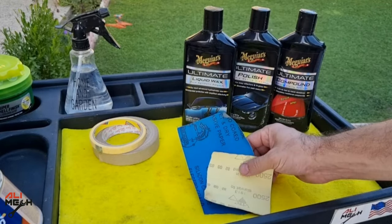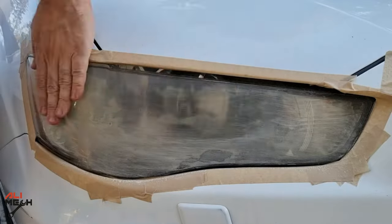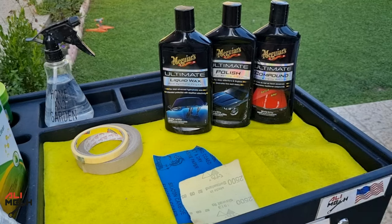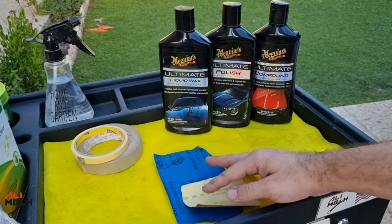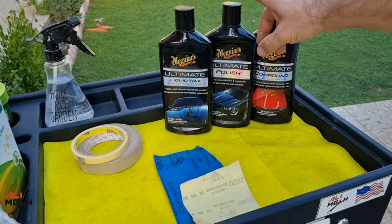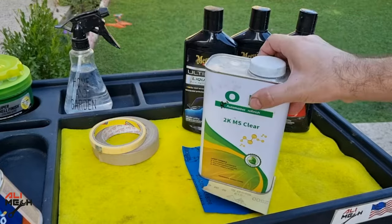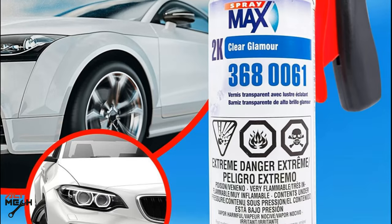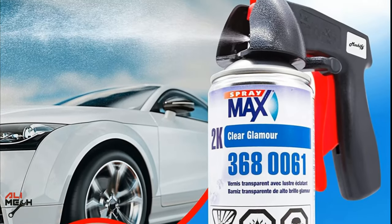So my idea is to use some coarse sandpaper like 400 grit and sand the clear coat down to the bare plastic, then apply the clear coat again. We're gonna need masking tape, grids of sandpaper, rubbing compound, polishing compound, and liquid wax or paste wax to protect from UV light. Then we'll apply clear coat — you can get 2K clear coat in a spray can, but make sure it's 2K because it dries fast and it's UV resistant.